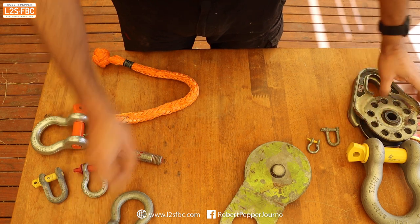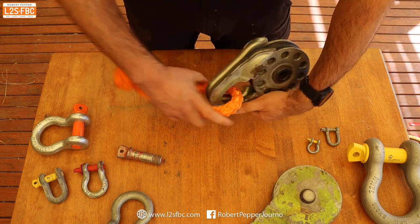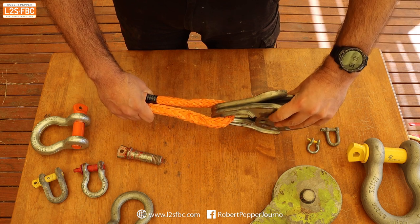For a newer type of snatch block where the radius is much greater, I would be comfortable using a soft shackle. The key factor is the radius of the contact point — a larger radius is safe for soft shackles, whereas a very sharp angle is not.